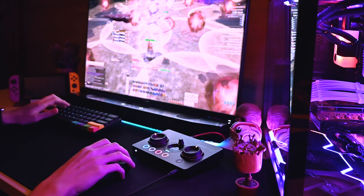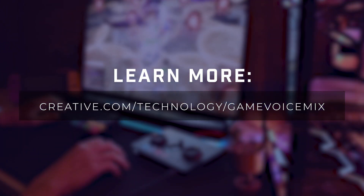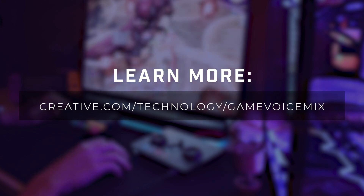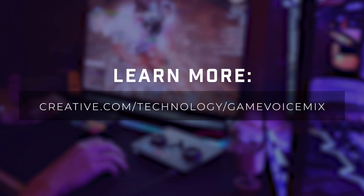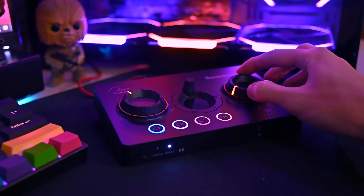And that's it. You're all set. If you have any more questions or you'd like to learn more about Game Voice Mix, visit our website at creative.com/technology/game-voice-mix. Good luck. Have fun. Bye.